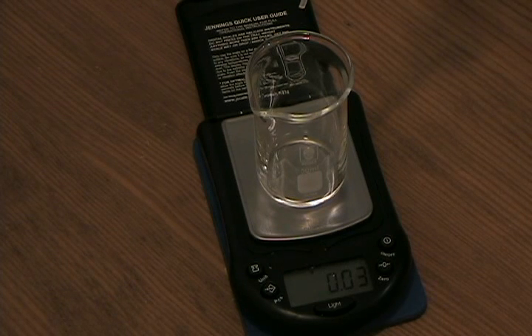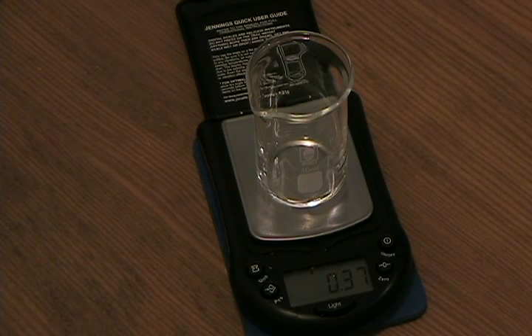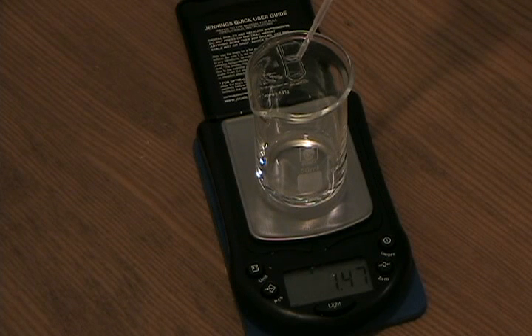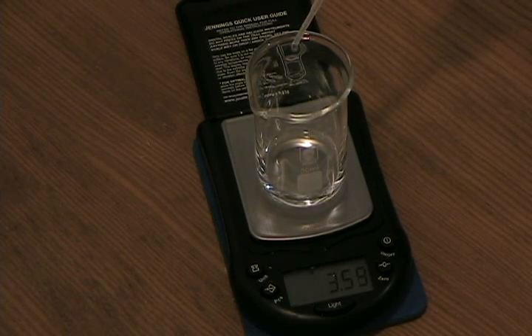Counting drops: 1, 2, 3, 4, 5, 6, 7, 8, 9, 10. At 10 drops we have a reading of 0.37 grams, so we'll continue adding water. It's important to maintain consistent drop size, so always keep the pipette at the same angle and try to allow the drop to form fully. Continuing to count... 41, 42, 43... 91, 92, 93, 94... and 100. At 100 drops we show a mass of 3.62 grams, so we can run our calculations on that number.